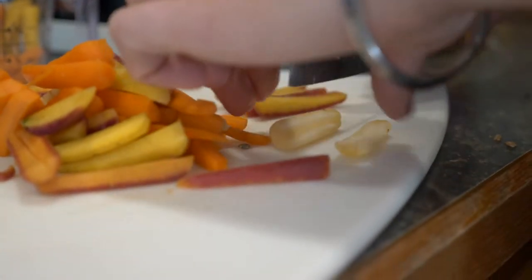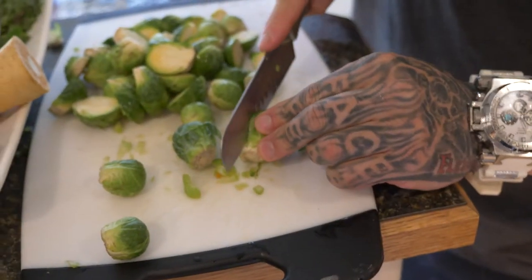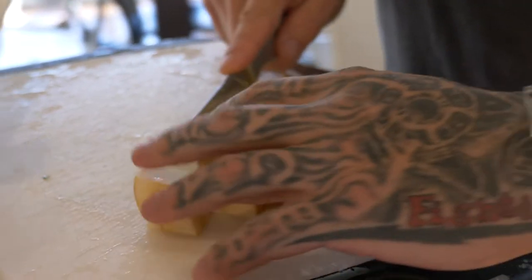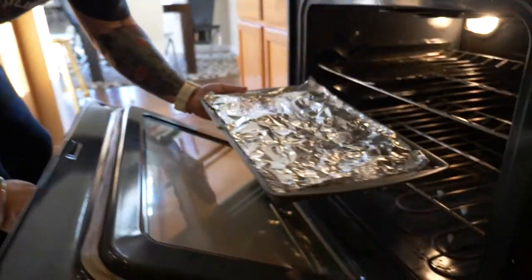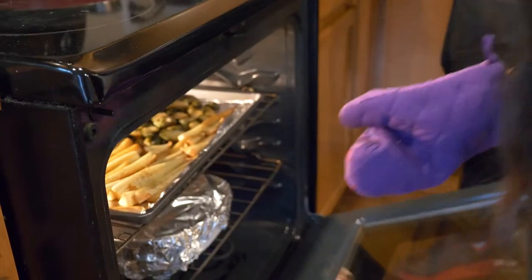Pick your favorite vegetables — we chose Brussels sprouts, parsnips, and carrots. We use baby carrots so they're already peeled. Cut the Brussels sprouts in half, cut the parsnips into long slivers, then put them all on a pan and roast them in the oven at 400 degrees for about 15 to 20 minutes, depending on how soft or crispy you like them. We like them super crispy.